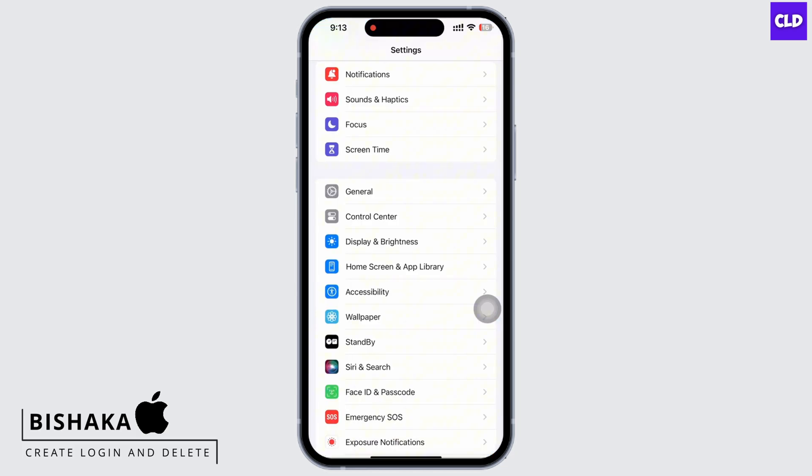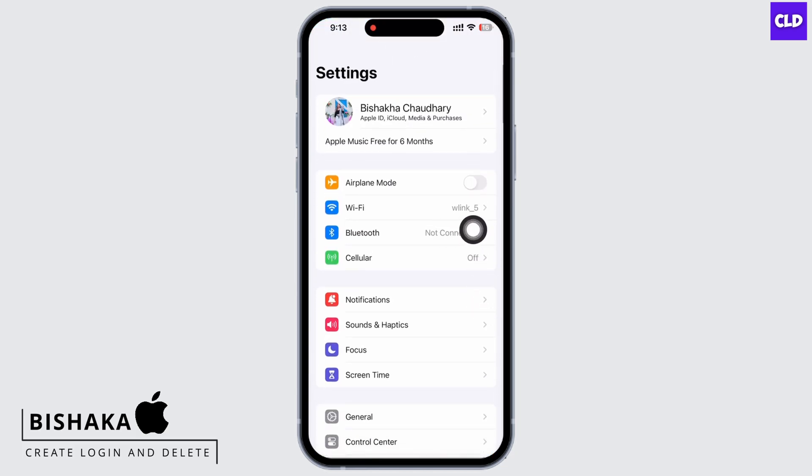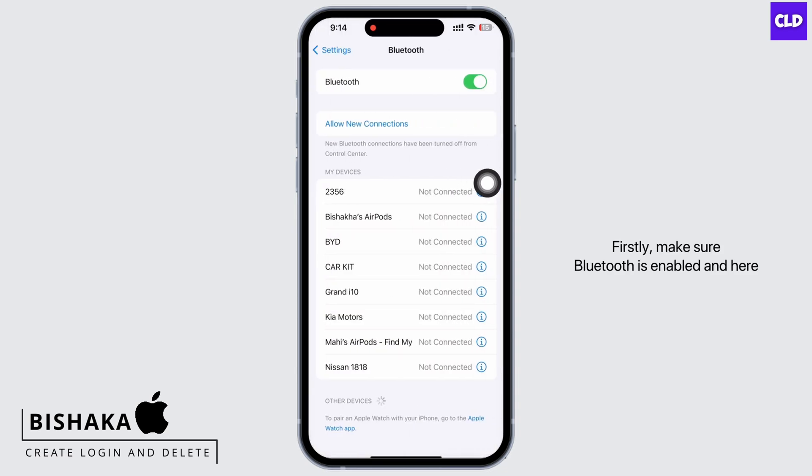Launch the Settings application on your device and tap on the Bluetooth option. Firstly, make sure Bluetooth is enabled, and here you will see a list of previously connected Bluetooth devices.